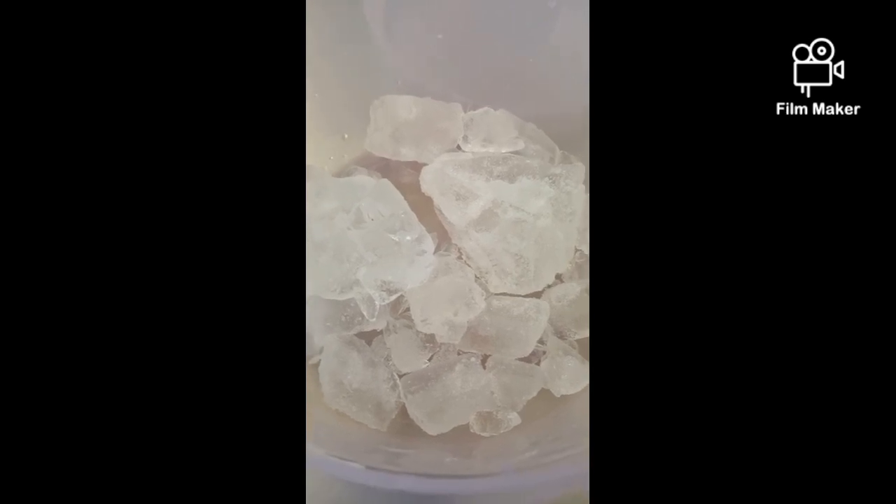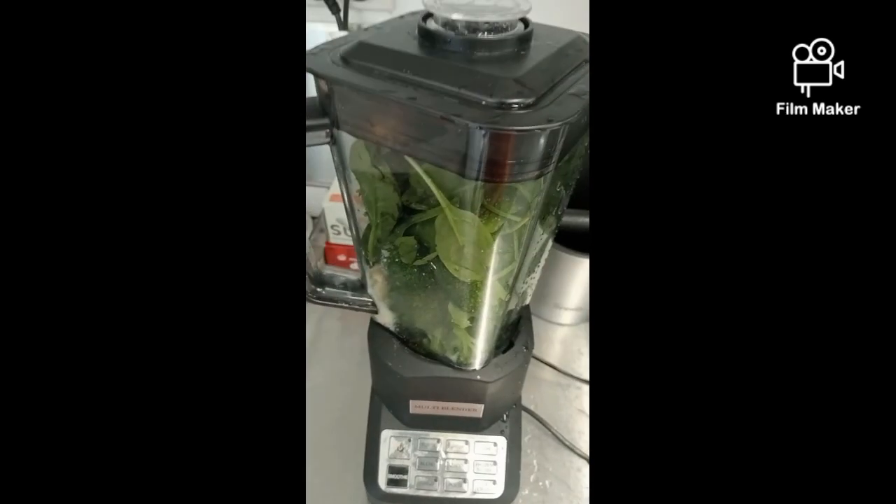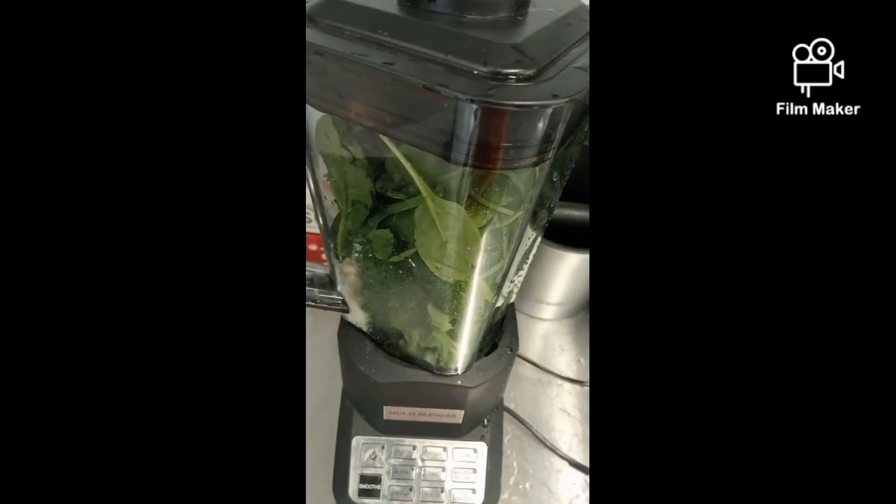Fill up a bowl with ice cold water. Put the ingredients in the water.